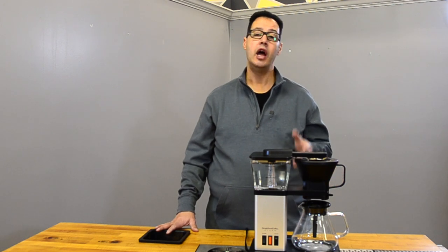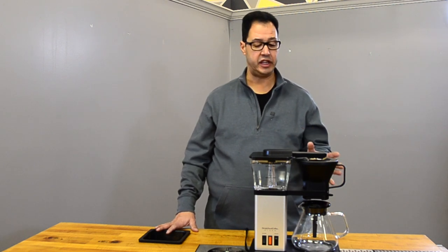The filter basket is cone-shaped and takes a number four filter. I always recommend the Melitta filters — I think they're some of the best ones out there for number four. I've already pre-rinsed the filter, as you should always do. The company claims a brewing temperature of 195 to 205 degrees.